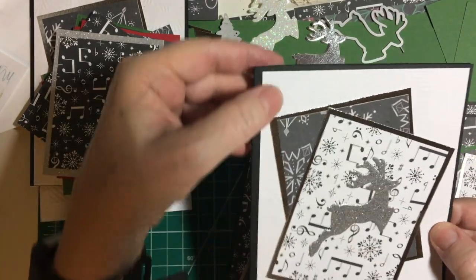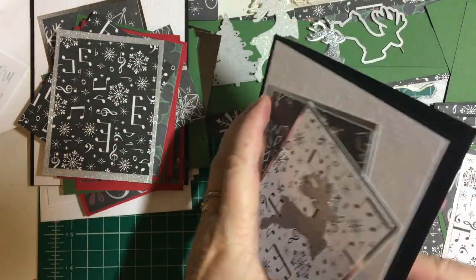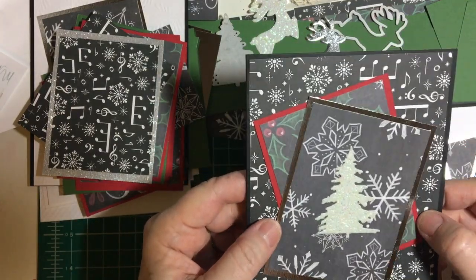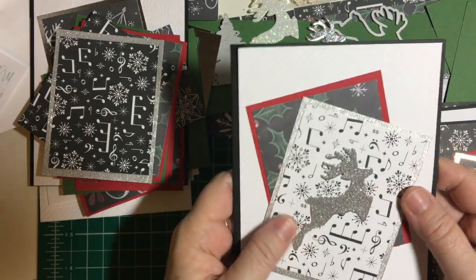Here's one I'm probably going to perk up with some red and green, and also on the inside. And some white glitter paints. And the silver reindeer.